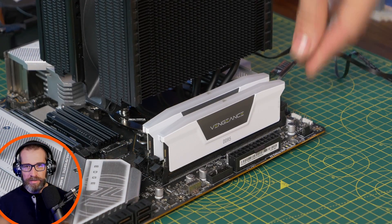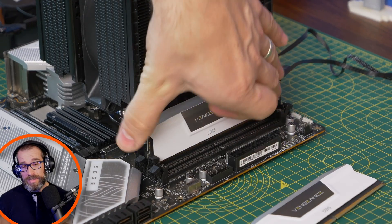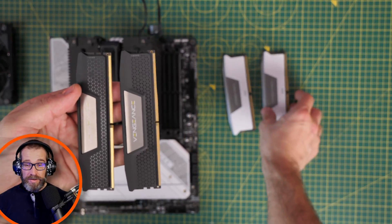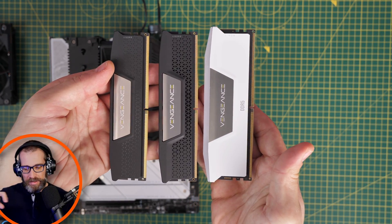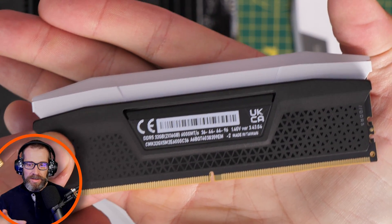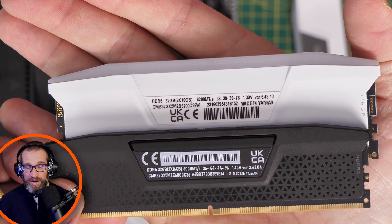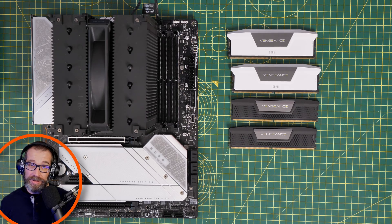I took out the RGB Vengeance RAM, removed it from the system, and slotted in some other DDR5 RAM — basically a bog standard Corsair Vengeance DDR5. It's worth noting this isn't as fancy, but there is a slight difference in height because there's no RGB interface on it, so it's a little bit smaller. Unfortunately the specs aren't as good on this RAM — losing a few mega transfers per second, and the timings aren't as good as the RGB version. So that's proof if nothing else that RGB is good for your system.